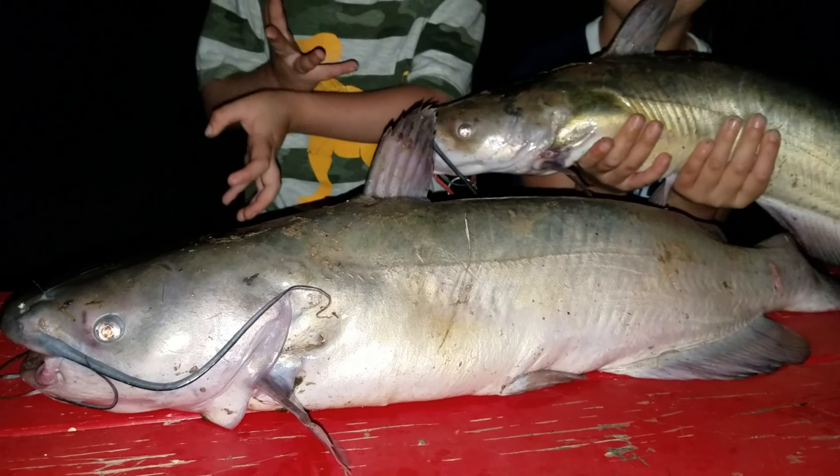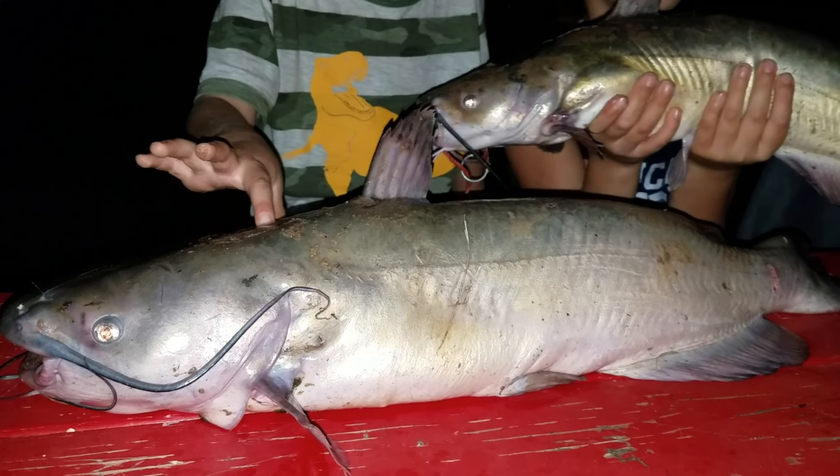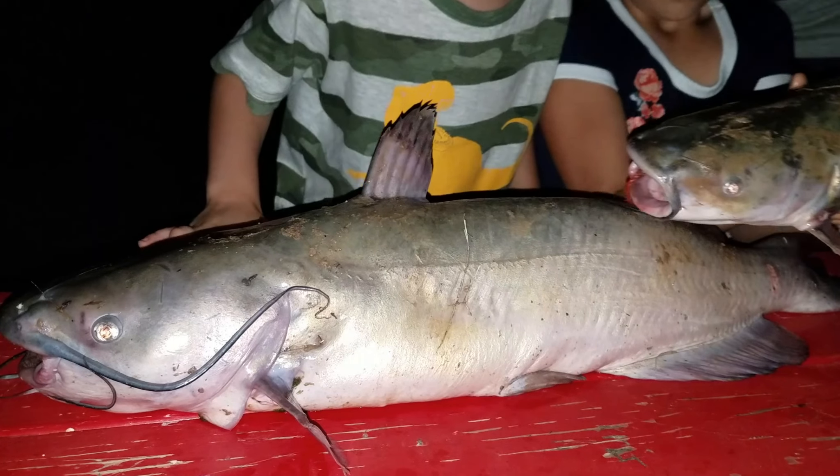This one looks good. A ver, vamos a medir este animalito, a ver si es cierto. Miren, aquí tenemos otro más o menos. A ver, quítalo este y déjame mílo este.